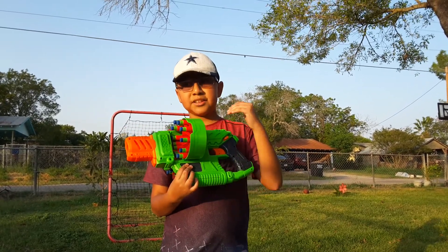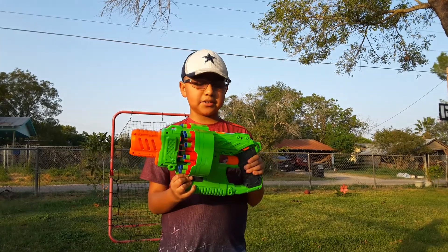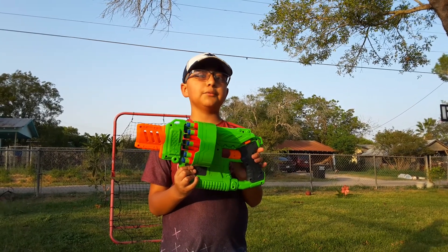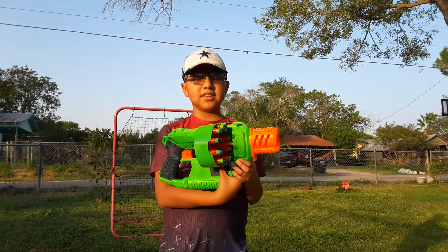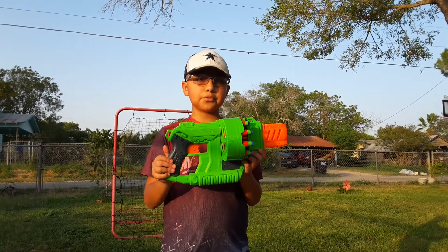The batteries are able to make the dart go around 80 feet. This blaster is on the market for $20 and was released in 2018 and is still available. But anyway guys, that is the external overview of the Adventure Force Double Trouble.